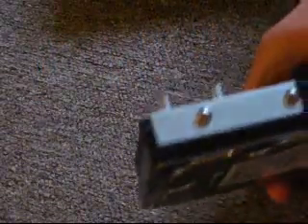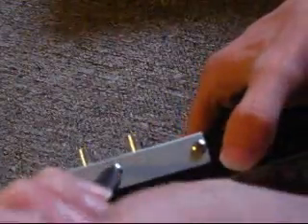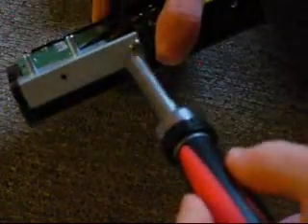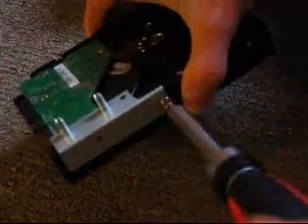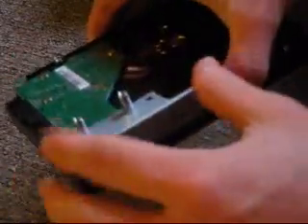If you actually wanted to use this as an internal hard drive in your computer, you're going to have to remove these screws here — these are also very tight, so be careful. Just kind of slip it off, and there you are.